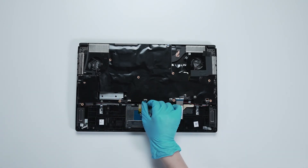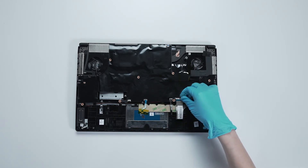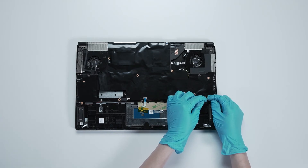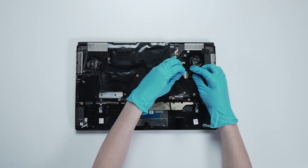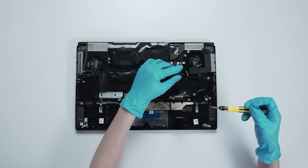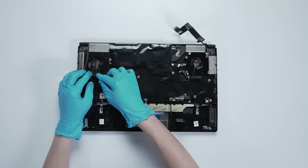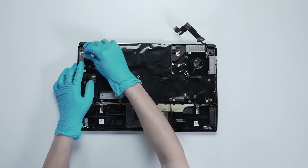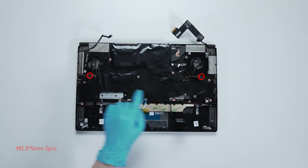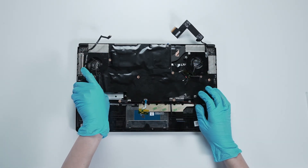Disconnect the touchpad cable, disconnect the keyboard LED cable, disconnect the keyboard cable, disconnect the speaker cable, disconnect the Wi-Fi cord cable, disconnect the EDP cable, disconnect the camera cable, disconnect the sleep detection cable, and disconnect the riser. Then remove the two screws on the motherboard and lift out the motherboard from the right side.